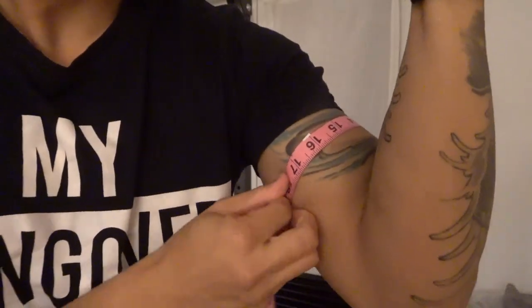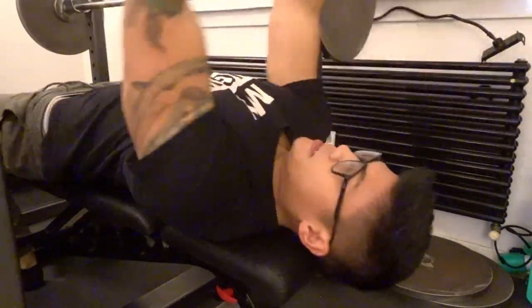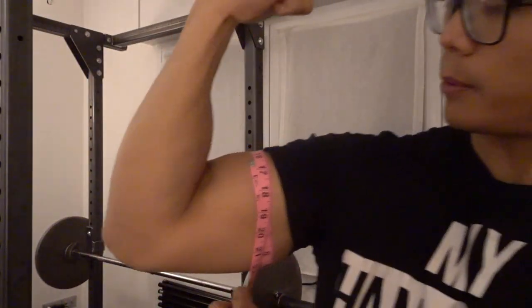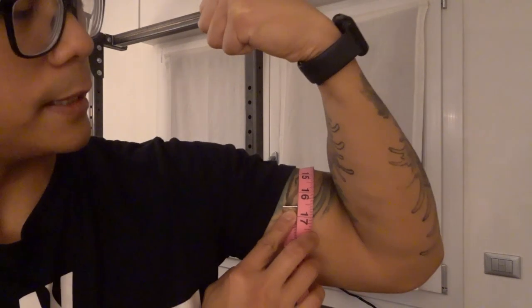16 and 16. Alright, day four is done. Let's find out how big of a pump I got. It went from 16 to 16 and a half — or maybe I'm just really bad at measuring. This one also looks like 16 and a half. So after each feeder workout, it looks like it grows half an inch because of all the blood circulating. But we'll see how it goes towards the end of the week.